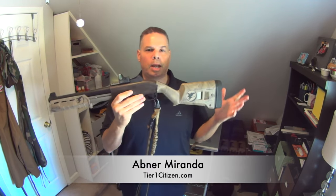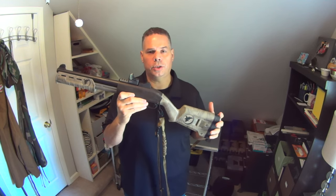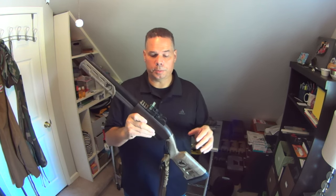Hey guys, welcome to my shop. Today I wanted to show you how to apply the Tier 1 Citizen 2-point sling to a 12-gauge in a little more unique way than you would expect.